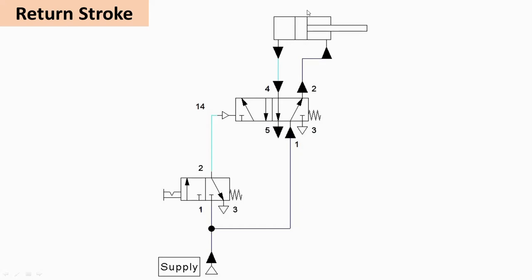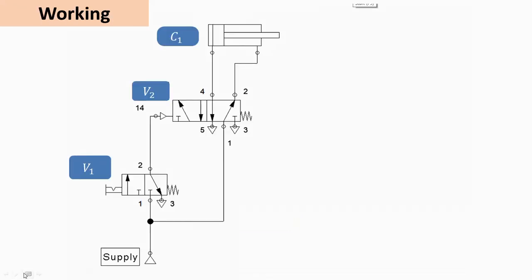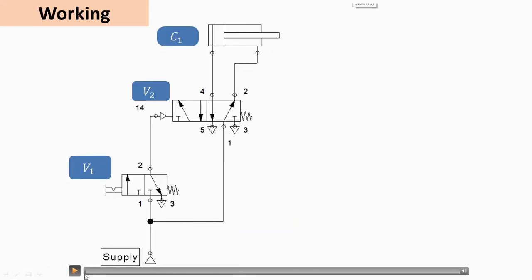The piston moves in the backward direction during the return stroke. The air from the cap end side is exhausted from port 4 to port 5. So from port 1 to 2, air is admitted on the rod side, and from port 4 to 5, air is exhausted from the other side of the cylinder. Now let us see with the help of animation exactly how this circuit works.